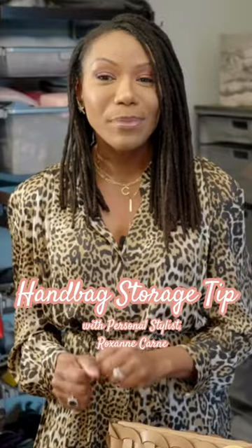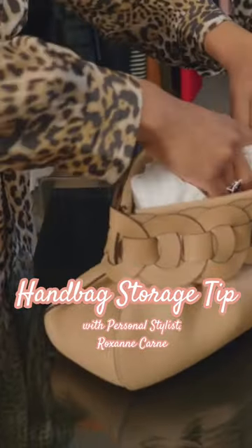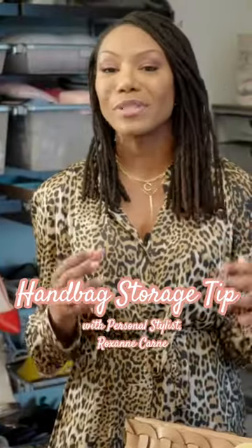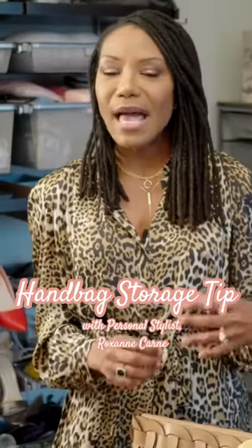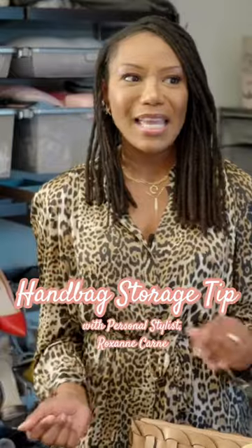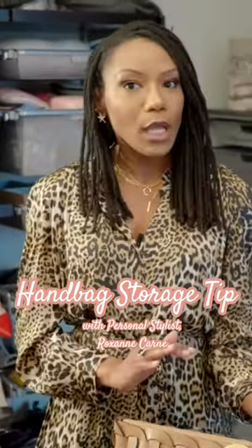I actually hold on to it so that when I'm not using the handbag, I just put it right back in and store it with its stuffing. The reason is that this helps retain the shape of your handbag. The last thing that you want to do is take a handbag that you invested in and just shove it in your closet, have it fold over or have something else leaning up on it.